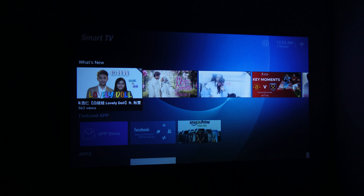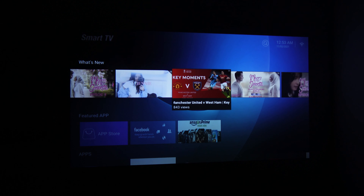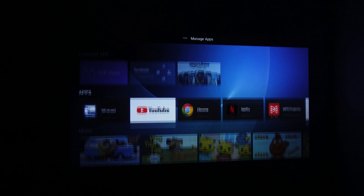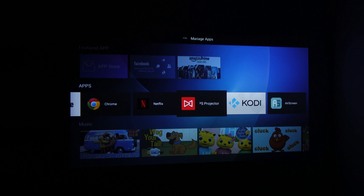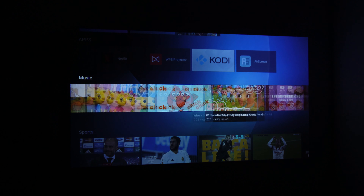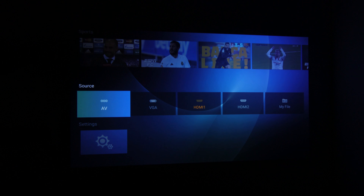Here's the interface when you turn it on. You have an app store, Facebook, Amazon Prime, Miracast, YouTube, Chrome, Netflix, WPS Projector, Kodi, and AirScreen for iOS. There's also a music section and sports content, all pulling from YouTube.